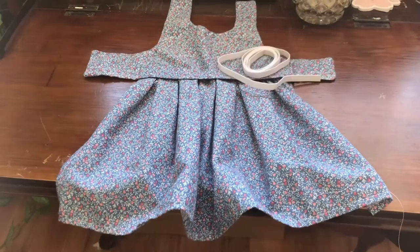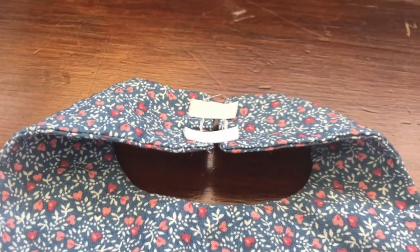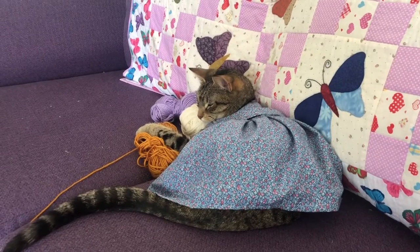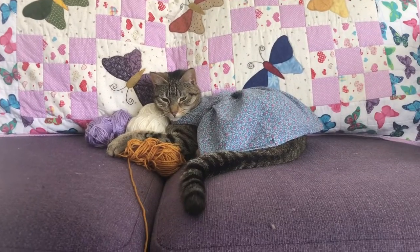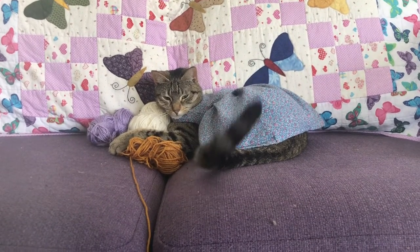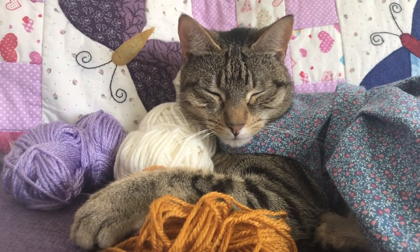Now all that is left is to attach your elastic — or velcro if that's what you prefer — and your dress is complete. Congratulations, you've sewn a cat dress! Please remember that it is so important to supervise your cat while they're wearing clothes. Thanks for watching, I hope this was helpful, and if you sew your cat a dress please show me — I'd love to see. Bye for meow!